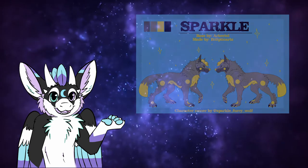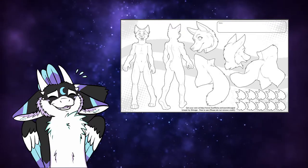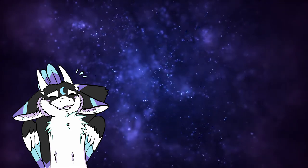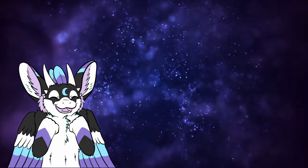I will show some incredible bases you can use right now and will link them down below as well. A simple Google search for 'free furry base' will do too. Just make sure they are really free to use, and always credit the original artists for their work. If you've found a base, it's now time to design.